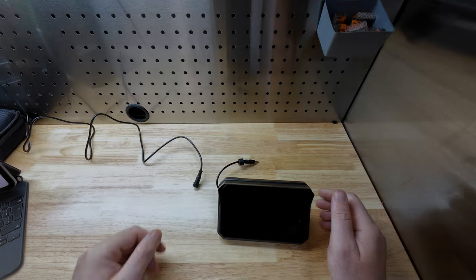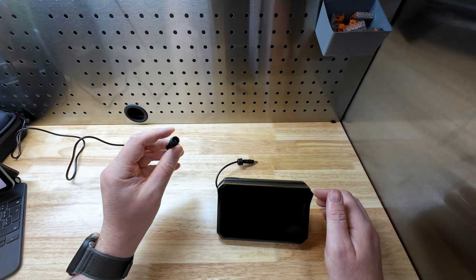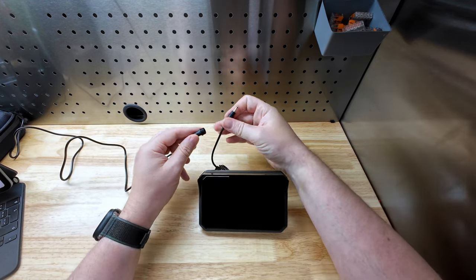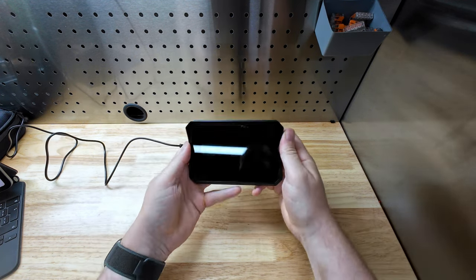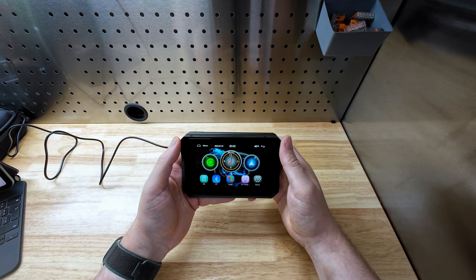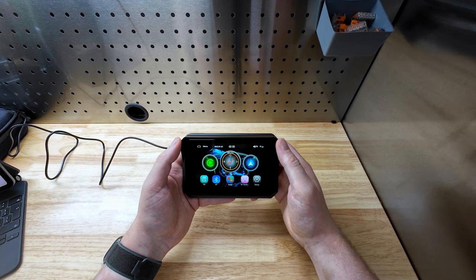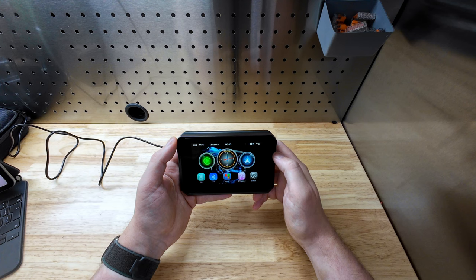I've run a USB extension to power this up for the first time, to see how fast it is and what the screen looks like. Wow - that booted up much quicker than I was expecting, and much faster than the Carplayer unit I've been using.